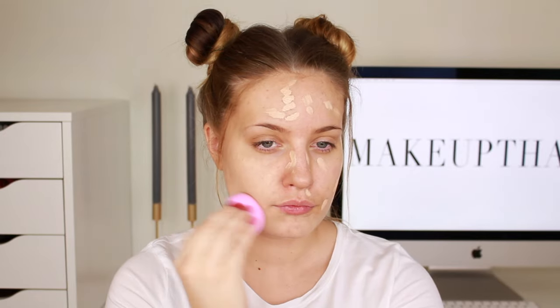I'm going to use the Tarte Shape Tape Concealer in the light medium color, and to blend that concealer in I'm going to use my dampened beauty blender.